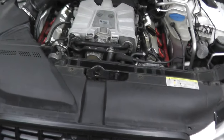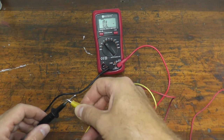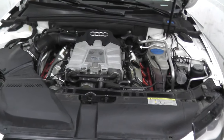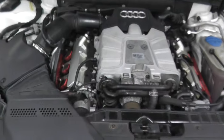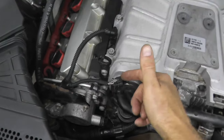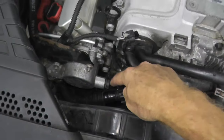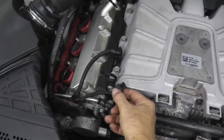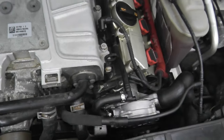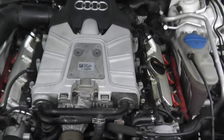Now if you're familiar with working on vehicles, you know the next step is taking an ohms or resistance reading on the sensor. However, Audi does things a little bit differently. All you need to do is verify that the harness connector is getting power. If it is getting power and you have a trouble code for bank one or bank two, then you need to replace the sensor. That's it — just verify this is getting power.